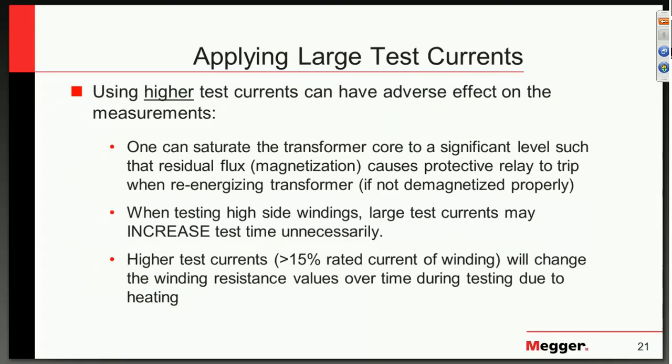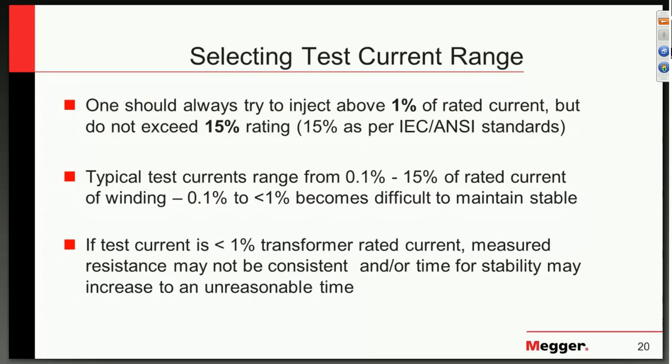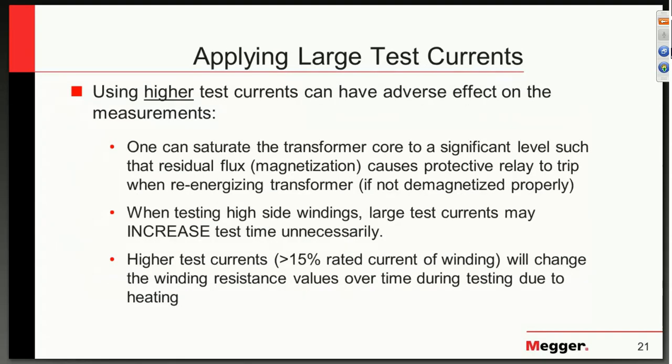Question from John: when comparing resistance values between phases, do you also use a percentage threshold to determine a problem? Yes, we do look for a threshold. The threshold is guided by IEC and ANSI, and it is set to 2% — that is the limit we are typically given. But the truth be known, if a transformer is built with more than 2%, one must take a trend: what was it before and what is it now? If it maintains that difference and it exceeded 2% from the start, then it is fine. Typically, 2% is the limit.